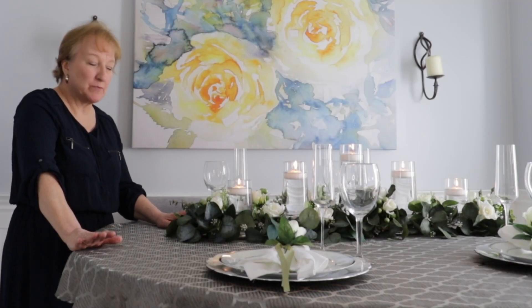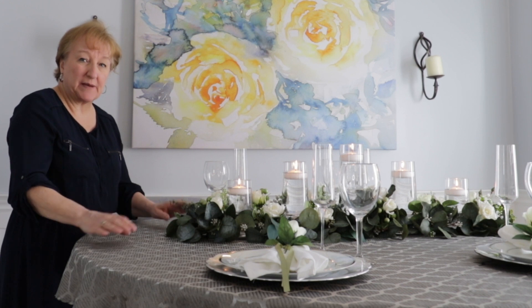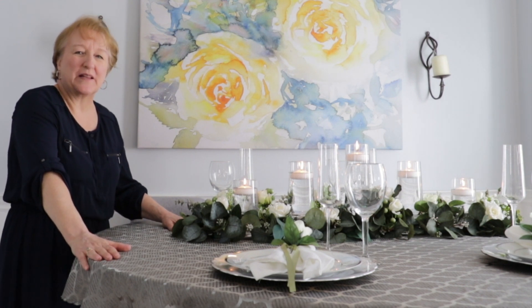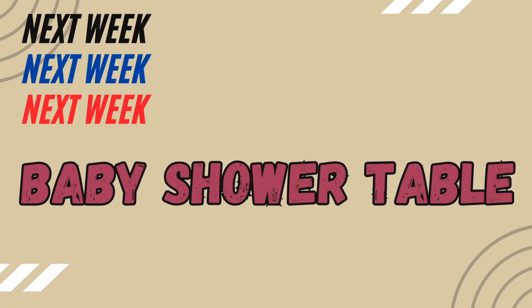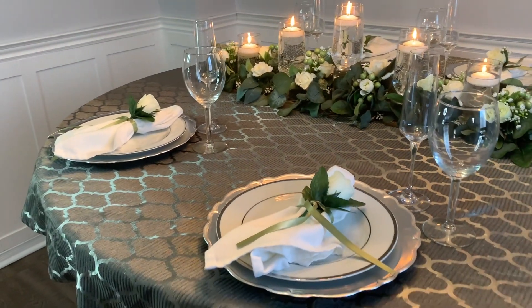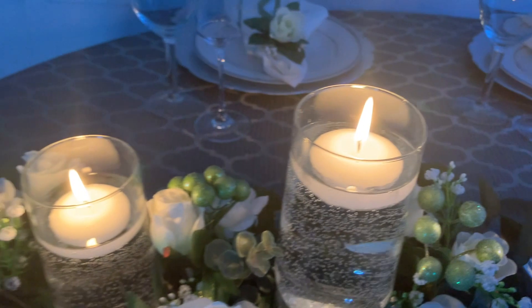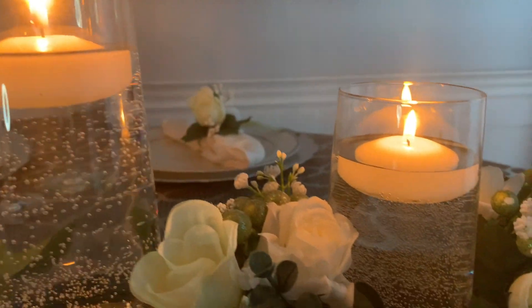I hope you enjoyed this table. This is one of the most versatile centerpieces I've made — it's so easy to change up and change the look of. Don't be afraid to be creative and have some fun with it. If you like this video please give it a thumbs up and hit the subscribe button. If you have any questions or suggestions for future table designs please leave them in the comments below. Join me next week — we've done a bridal shower, so next week we're going to do a baby shower. We'll see you next week.